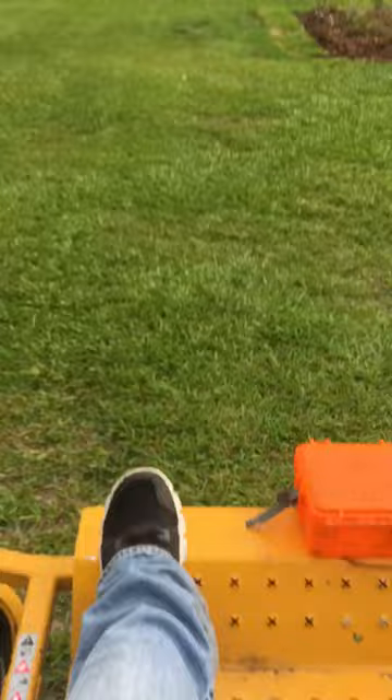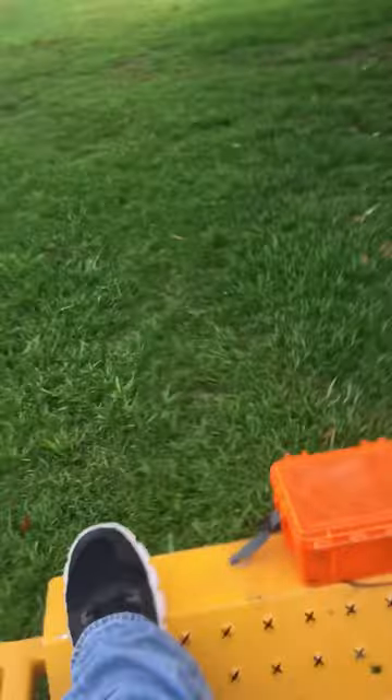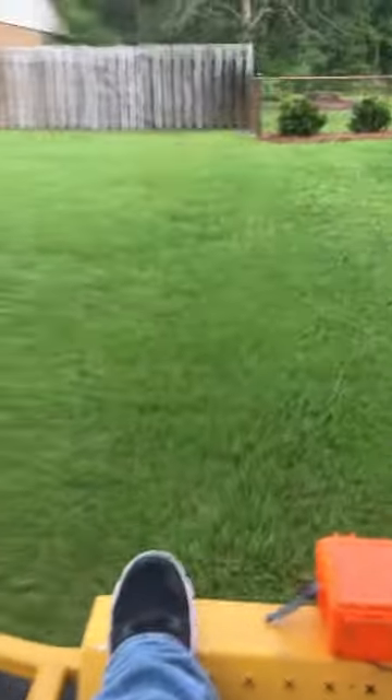Wow, look how clean that is, and how pretty that is. All right, that's the grass backer on a Hustler Fast Track Super Duty.